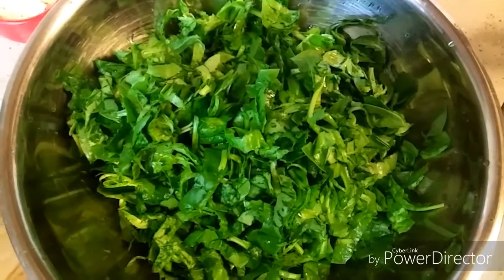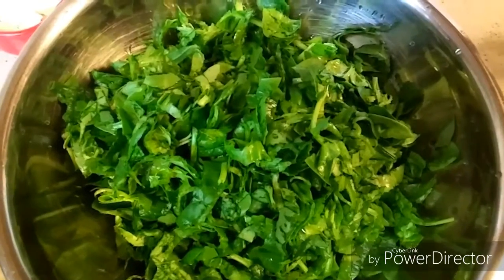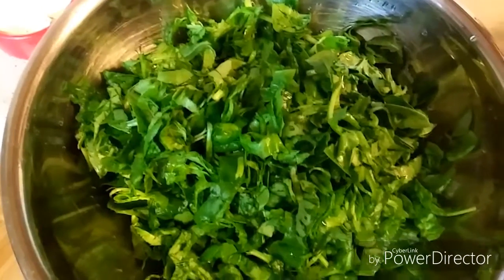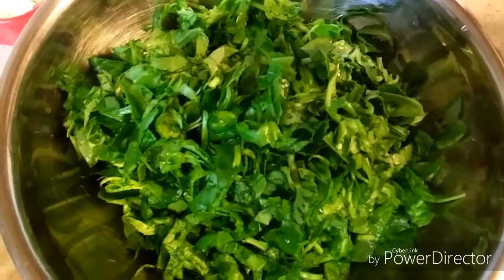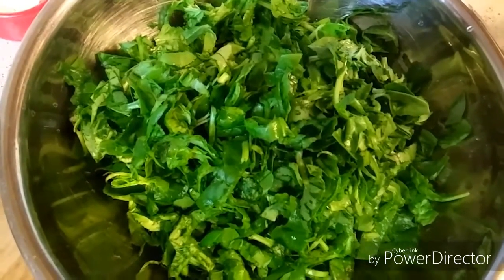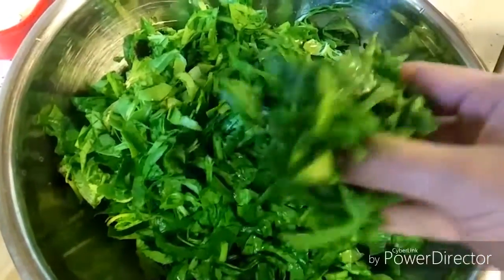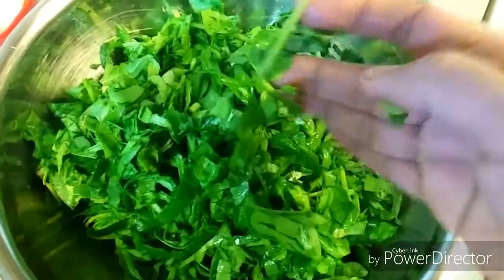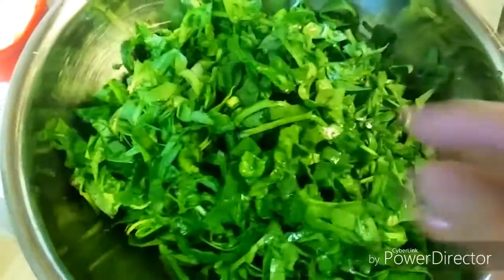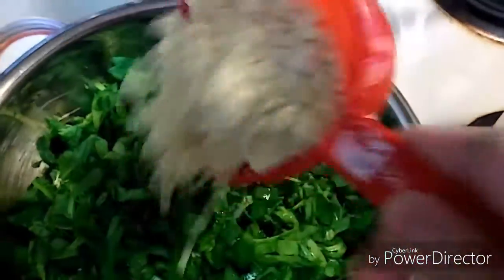Hello friends, welcome to my kitchen. In today's video I am making spinach pakoda, which is very delicious and can be served as an evening snack or as a side dish when you take rice sambar or rice rasam. Here I have taken half a pound of spinach, washed and roughly chopped them. To that, let's add 1 cup of besan or chickpea flour.